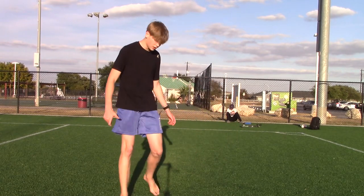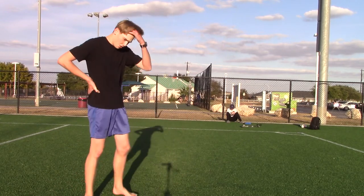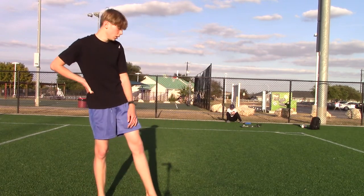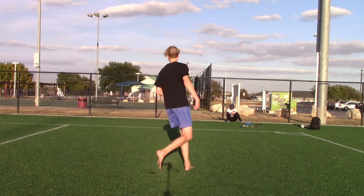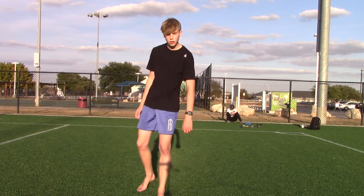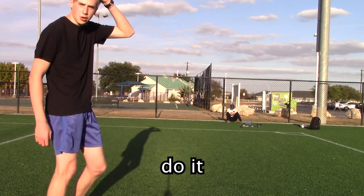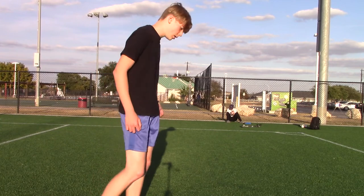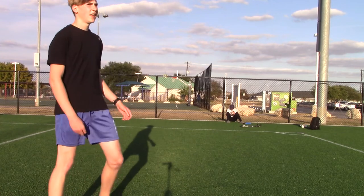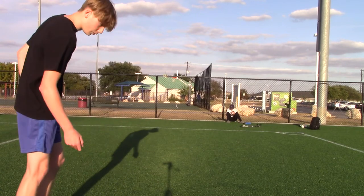Now I'll show you how to swing out of a scoot full — literally the same thing, just a little different setup. You do the full and then swing. If you can swing out of a cork and do a good scoot full, there's almost a hundred percent chance you can do it. I'll show you a scoot full swing gainer. It's the same thing — here's an example of a scoot full swing gainer.